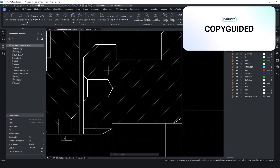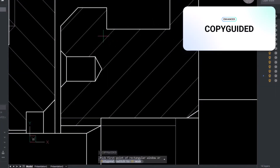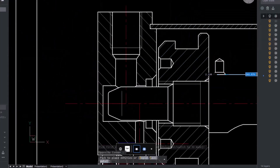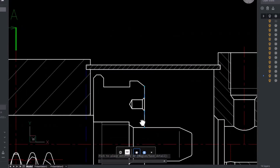To optimise the design process, we'll use the intelligent Copyguided tools to copy blocks from one place in the drawing into another. Copyguided automatically aligns copied entities with relevant geometry using temporary guide curves.